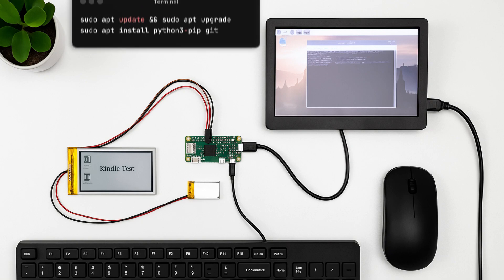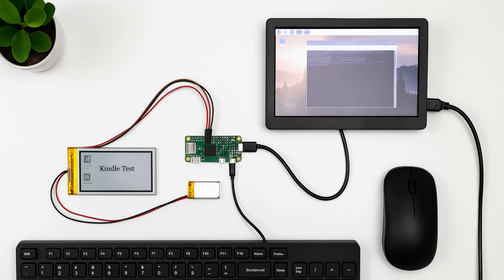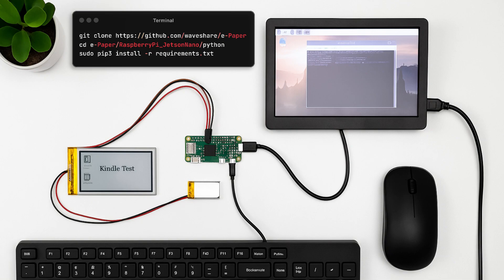Type in the terminal: sudo apt update and sudo apt upgrade. This will upgrade the system and install Python 3. If you have already done that, then git clone the e-paper repository. Open up the directory using the provided prompt and then install all the requirements.